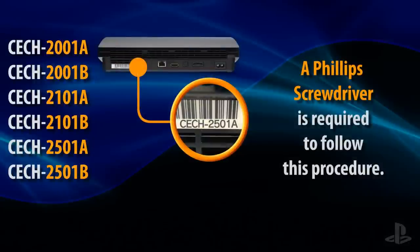For the other applicable models, we'll use Procedure 2. Take a second to verify that your model is indeed compatible with this procedure. You will need a Phillips screwdriver.